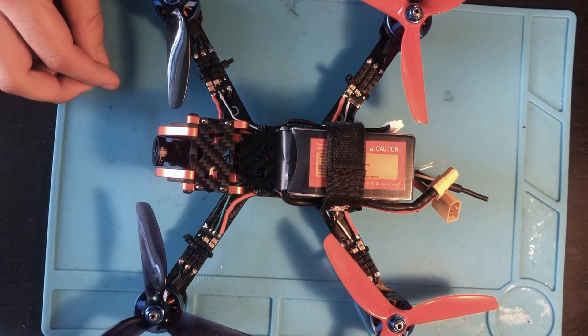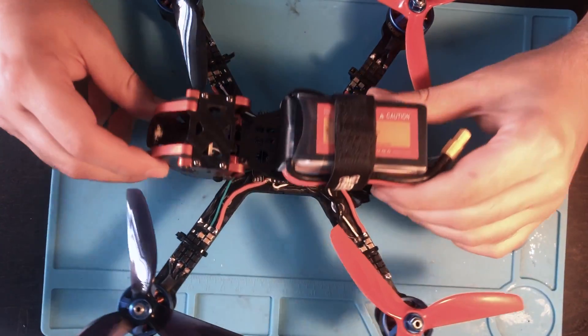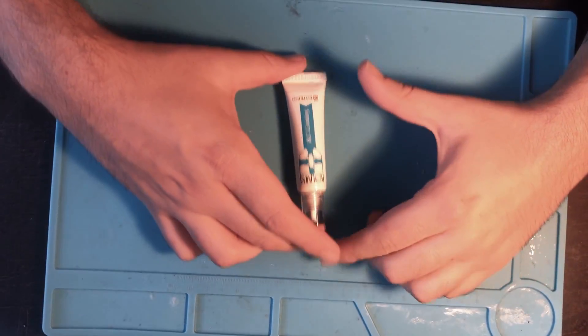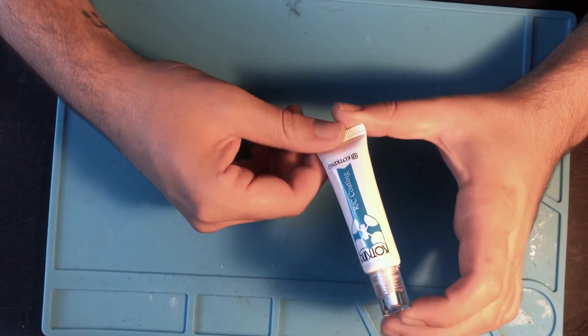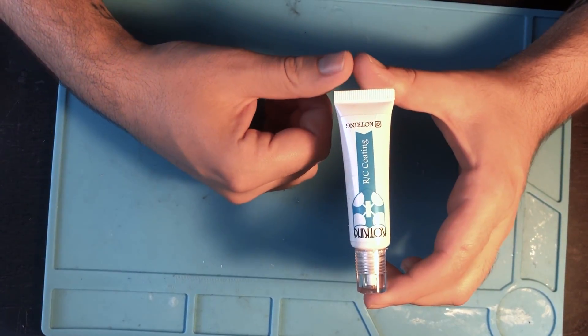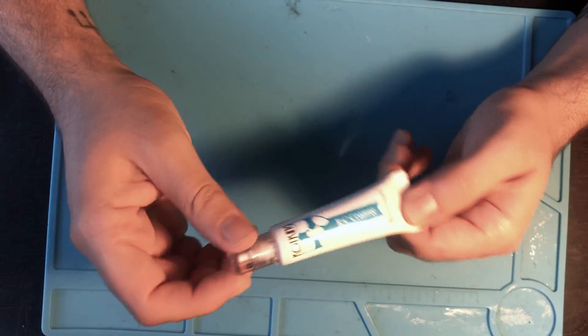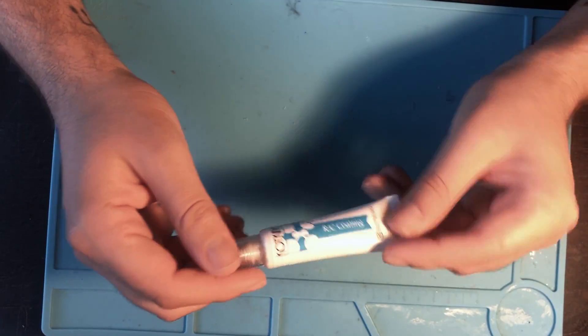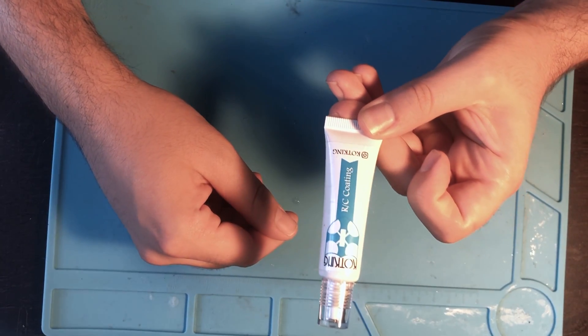In this video I'm gonna be waterproofing this drone. To do that I have Coat King. I got this from Race Day Quads - I'll leave the link in the description. This is just meant to coat everything on the drone and it should be waterproof. So I'll see if it works.